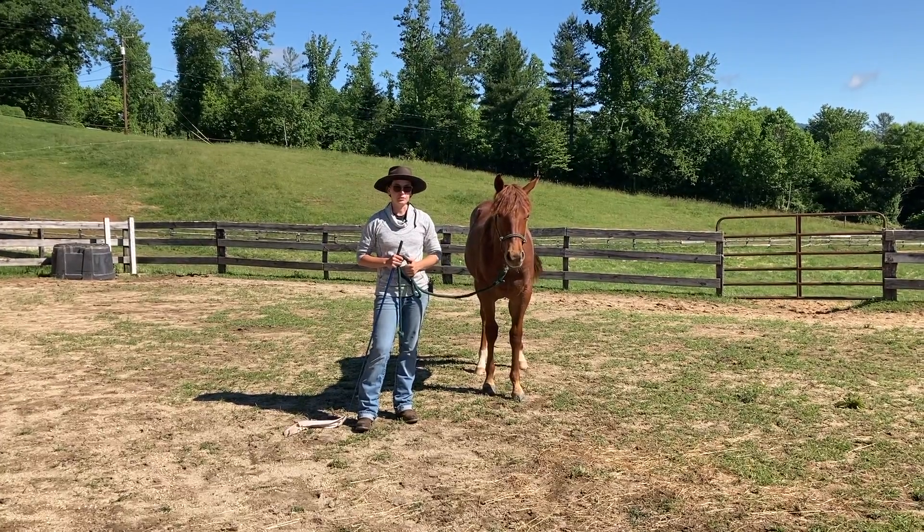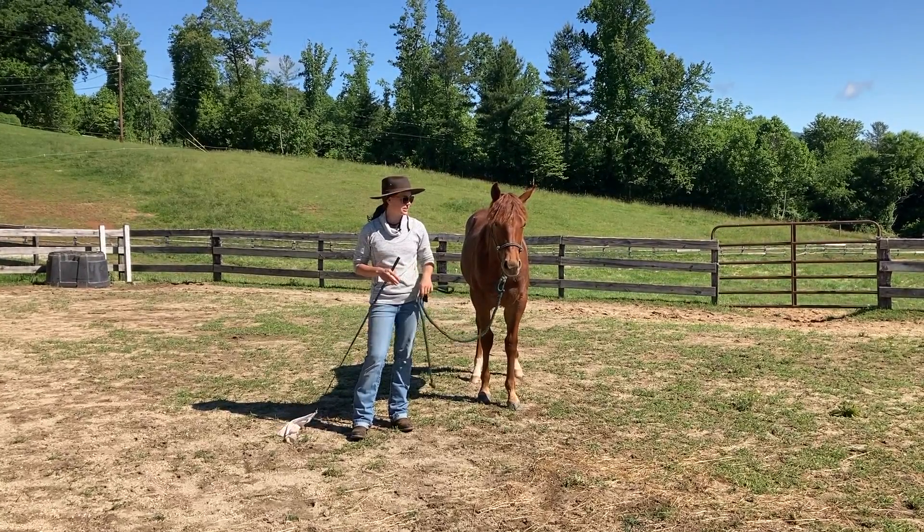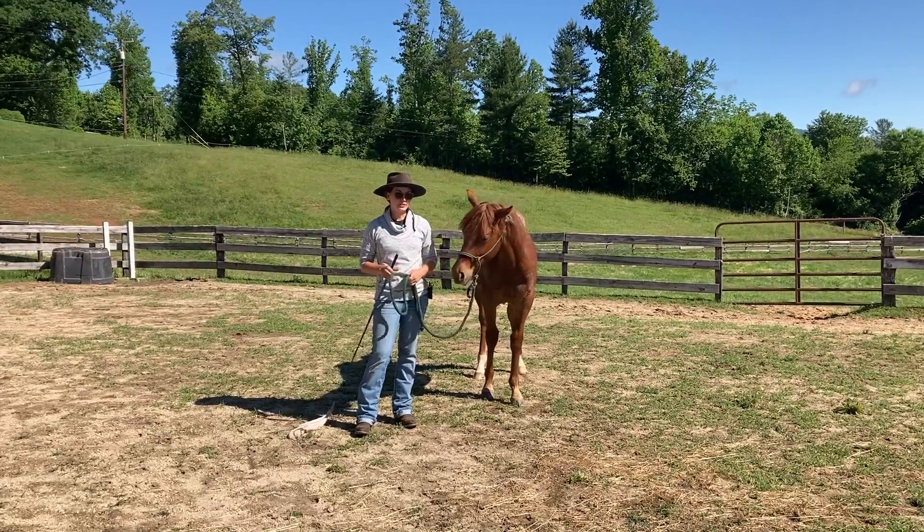Hey everybody, this is Hannah, Hannah Morgan Horsemanship, and this is the finale to our trailering series.